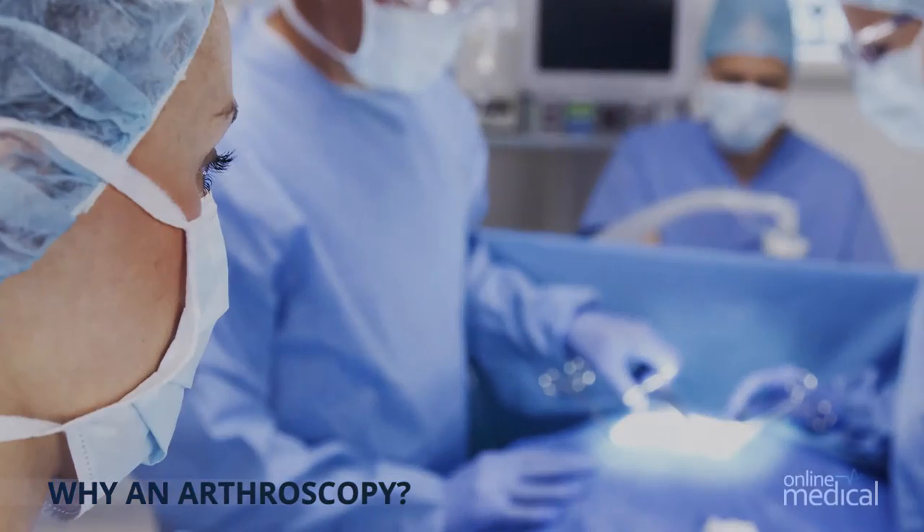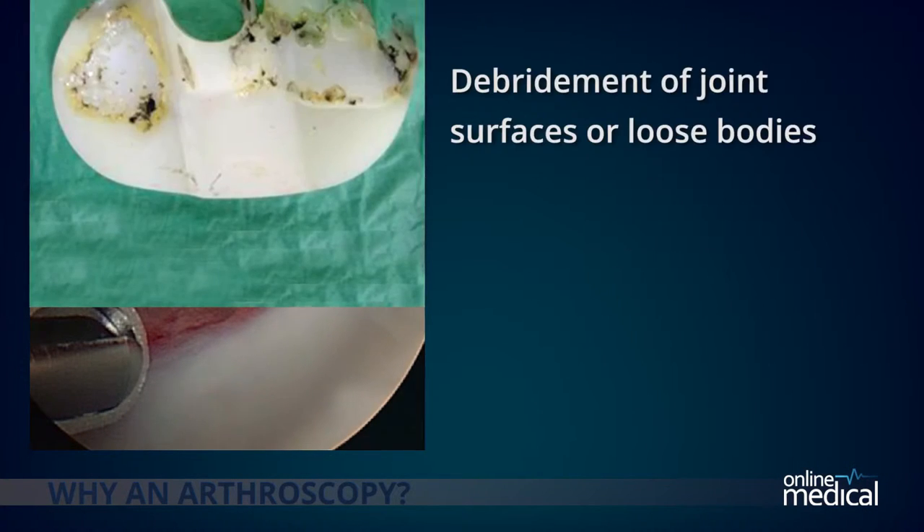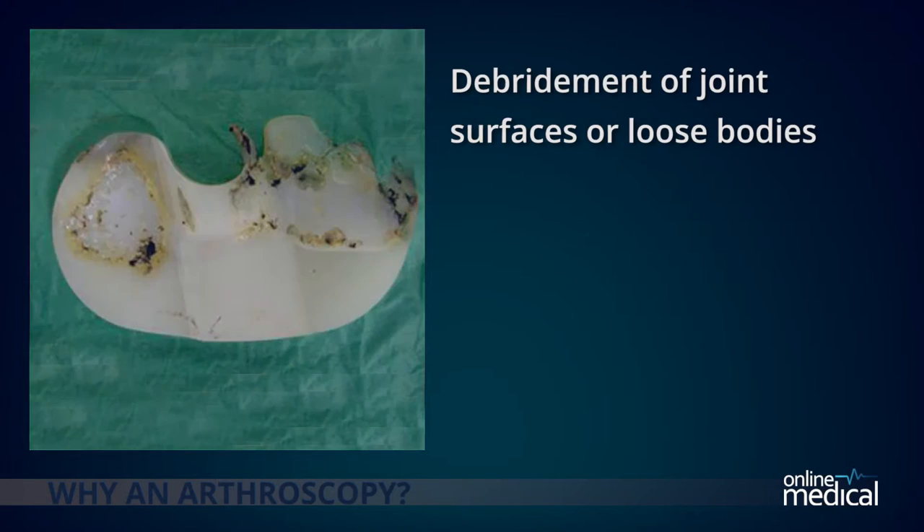Further arthroscopic surgery may be required or suggested for one or more of the following reasons. Debridement of joint surfaces or loose bodies: debridement is the medical term for removal of dead, damaged or infected tissue to improve the healing potential of the remaining healthy tissue. Typically an arthroscopy could be performed to remove bone chips or torn cartilage debris causing pain and decreased mobility, or a condition such as arthritis that can cause the breakdown of tissue or bone in the joint.